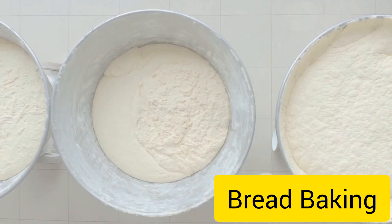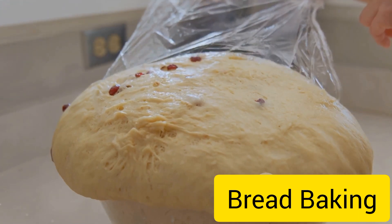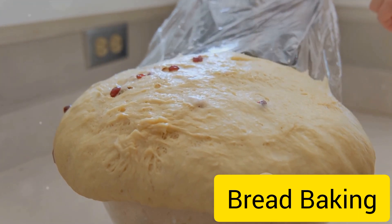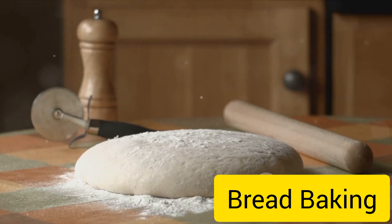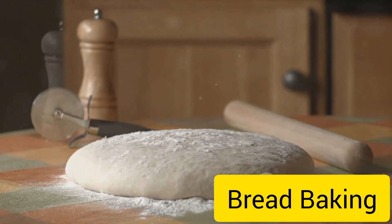Once kneaded, the dough is left to rise. This is where the yeast really shows its magic. It feeds on the sugars in the flour, creating carbon dioxide gas and causing the dough to inflate like a balloon. This first rise, or proofing, usually takes about one to two hours until the dough has doubled in size.